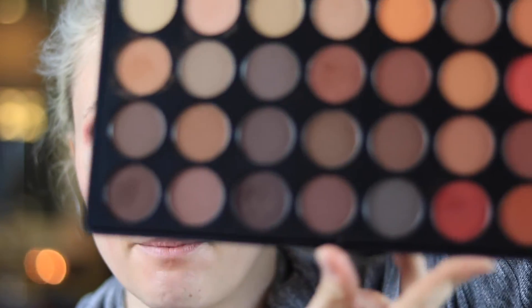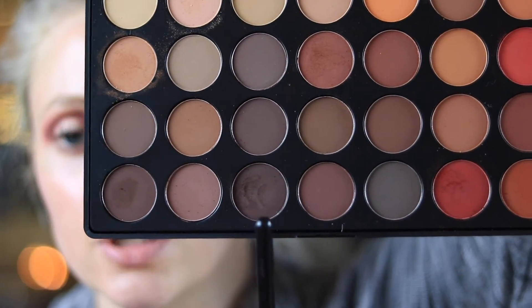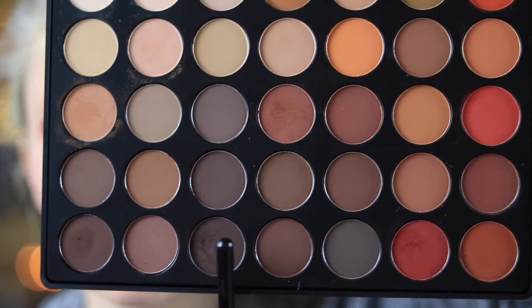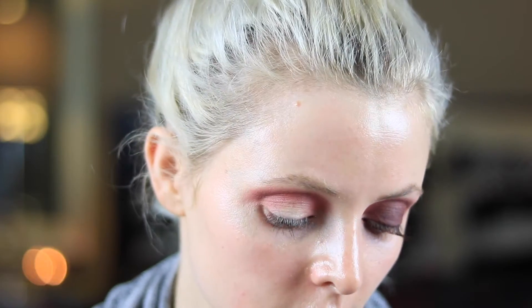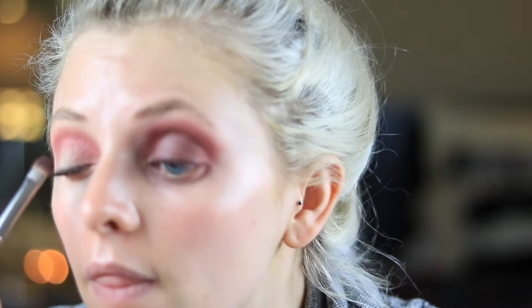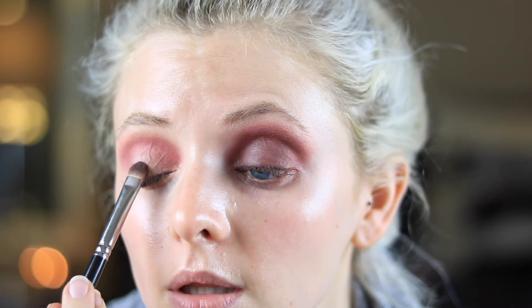I'm going to go back into that same Morphe palette — pretty much everything's coming from this palette because it's awesome — and I'm going to be linking this palette down in my description box so if you want to go get it, you'll know where to find it. I'm going into my eyelid with this. You can already see I've picked some of it up. I'm going in with this Morphe color and mixing it with a deeper red. I'm going to be going in with a shader brush — you can see it's very dirty from when I did this eye — and I'm just picking up both colors and packing that directly on to my lid.